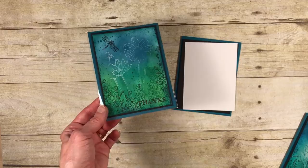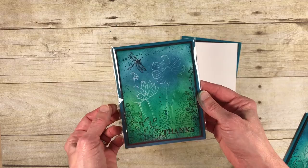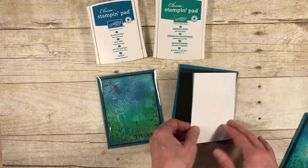For the original design I used Cucumber Crush on the bottom — which is also a retired color — along with the stamp set, and then Island Indigo and Emerald Envy. Those were the three ink colors I used, so go ahead and pull those out. For the variation I'm going to eliminate the retired items, but I'll show you the original first.